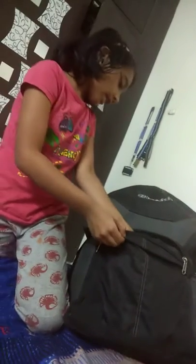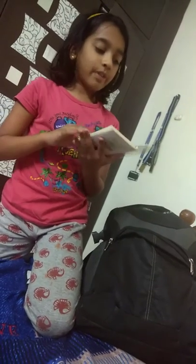So when we first open it, she will have this mini book where she can write. I have this piece of paper to write if she sees anywhere some fun facts that she can write in her diary.